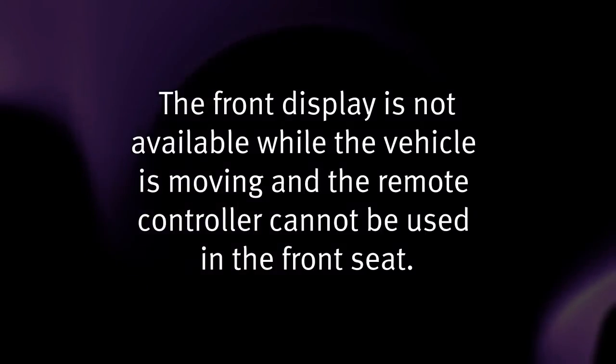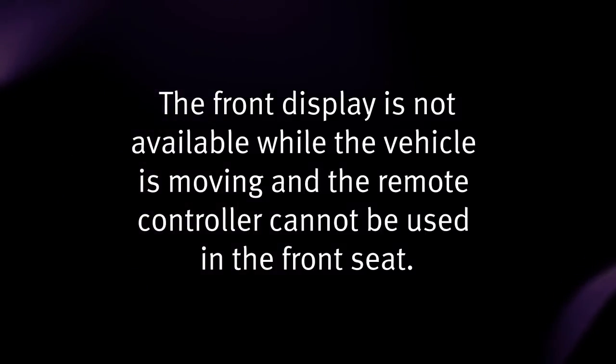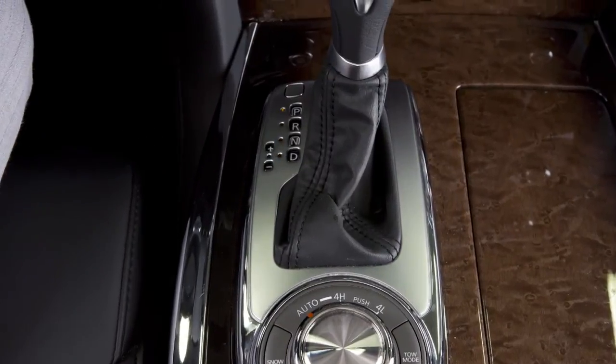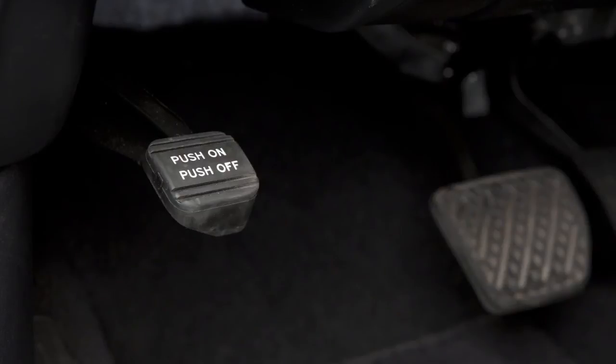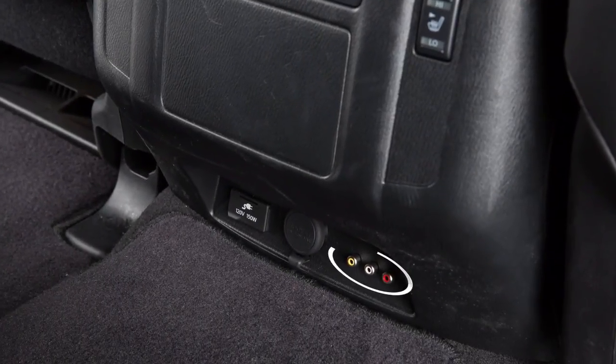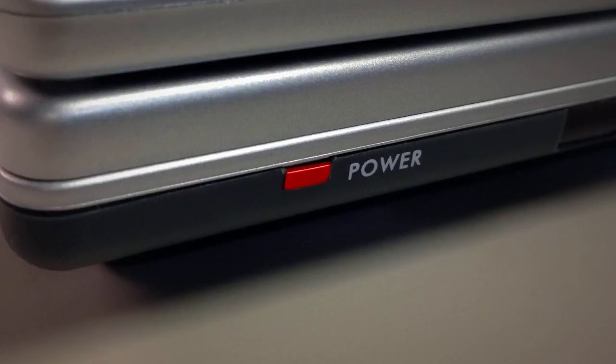The front display is not available while the vehicle is moving, and the remote controller cannot be used in the front seat. To view the images in the front seat, the shift lever must be in the park position and the parking brake applied. Sources connected to the rear auxiliary jacks can only be viewed on the rear display screens. Before connecting a device to a jack, turn off the power on the portable device.